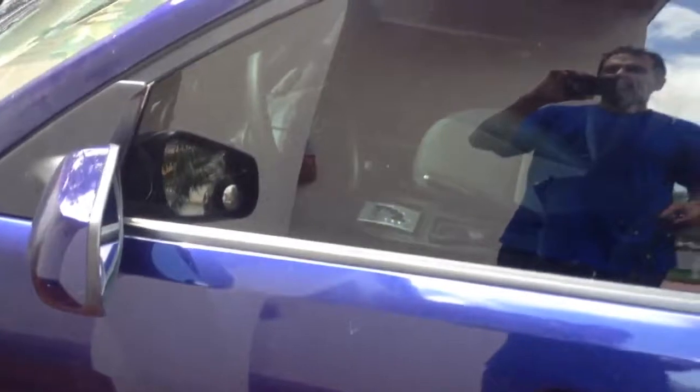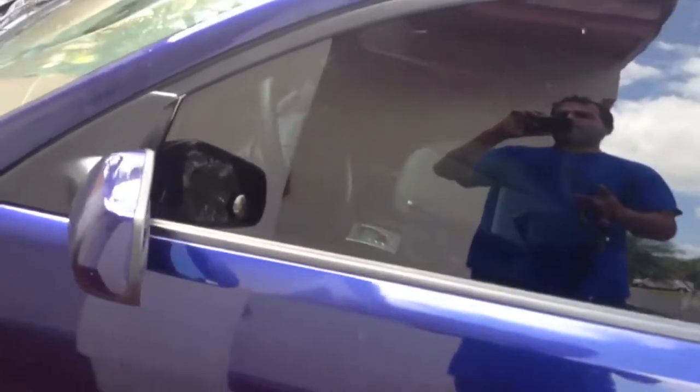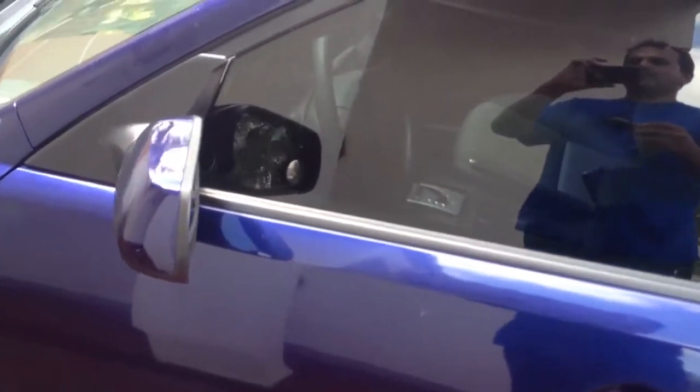It comes with a starter kill, so in essence, if somebody breaks in and tries to start the car, the car won't start. It's also got a hidden valet button — if you break or lose the remote control, they take AAA batteries — you can just turn the key in the ignition and press the button on top and that will disable the alarm.